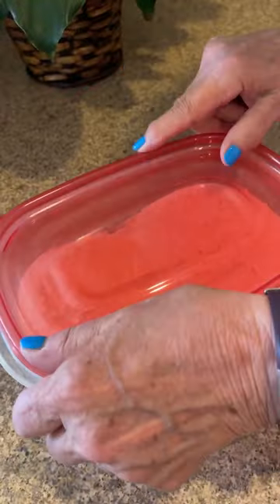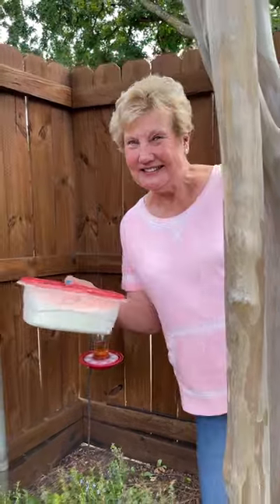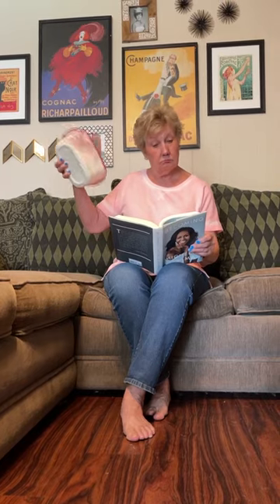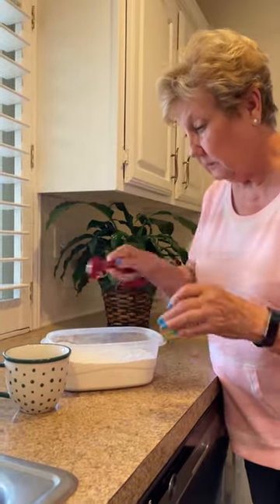If you don't have a fork or whisk, put the lid on and shake it like I do mine. After it's all mixed up, you're going to take three tablespoons and put it in the cup.